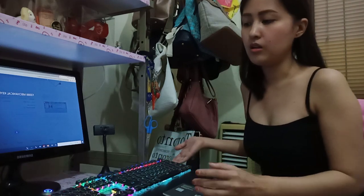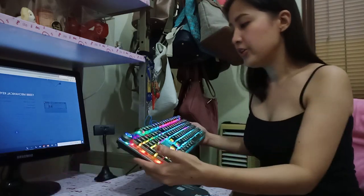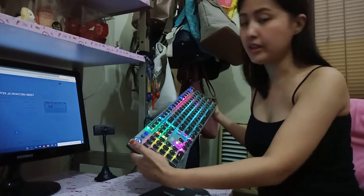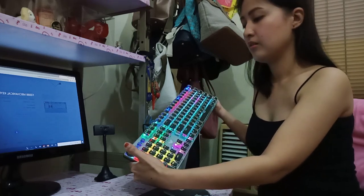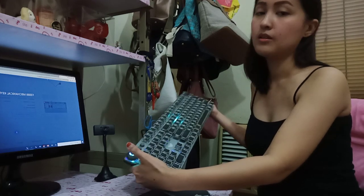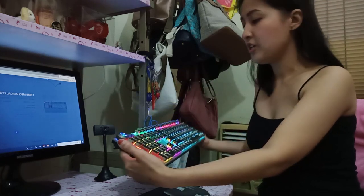How does this keyboard work? You can simply change the color by just pressing the middle of the knob, just like this. See? It just changed the color of your keyboard.